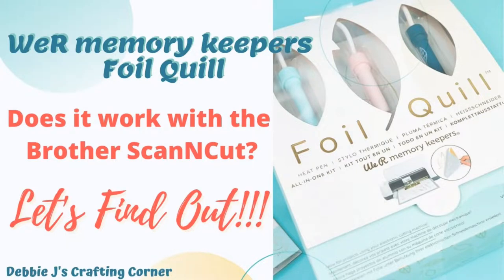I love the idea of the foil quill from We Are Memory Keepers, but does it work with my Scan and Cut? Let's find out.